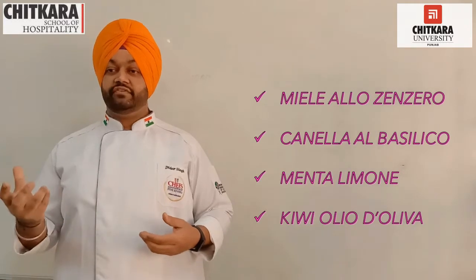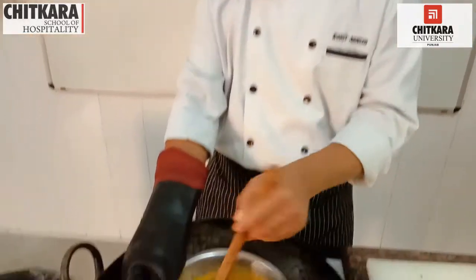For today's video, I, Chef Didha Singh, Assistant Professor at Chitkara School of Hospitality, will be coordinating with Chef Rohit Agnish in demonstrating the various ingredients, how to make the filling, and encasing them into chocolate.